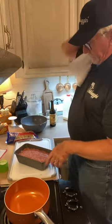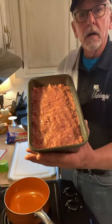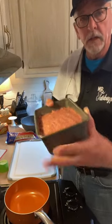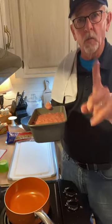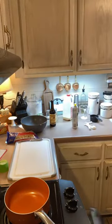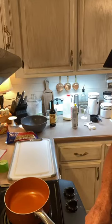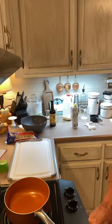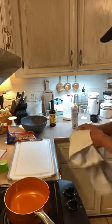The meatloaf is in there, ready to go. I've smoothed it out and we're going to pop this in the oven at 350 degrees for one full hour. I'm setting a timer for the hour.